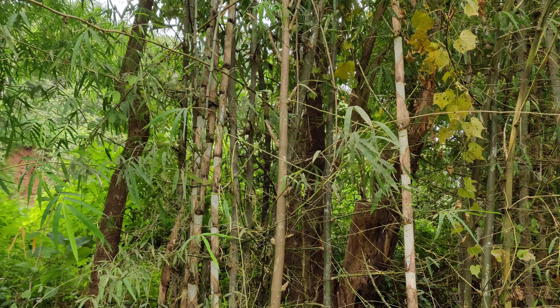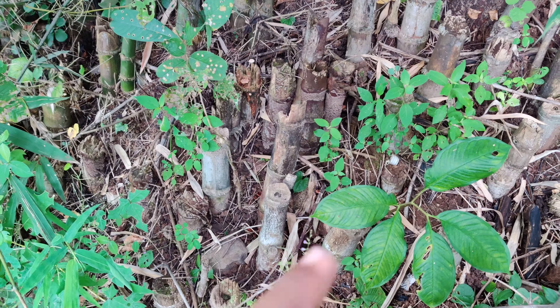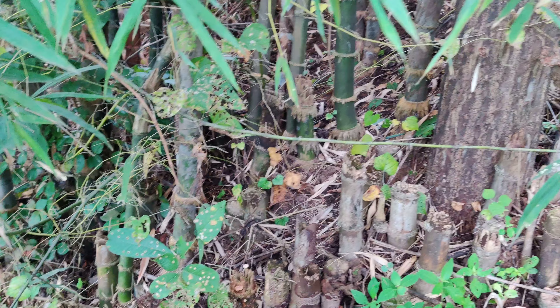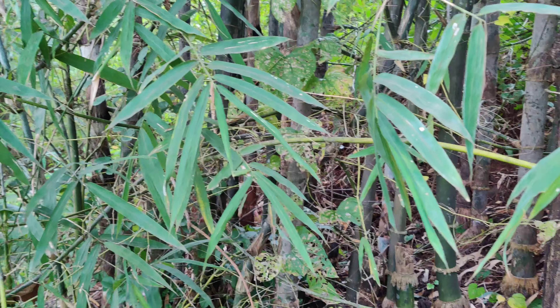This tree looks like Terminalia, some species — so this is Terminalia. If you look here, this is a peak. Even in this clump, if you look, there are trees here. So every clump is accompanied by a tree.